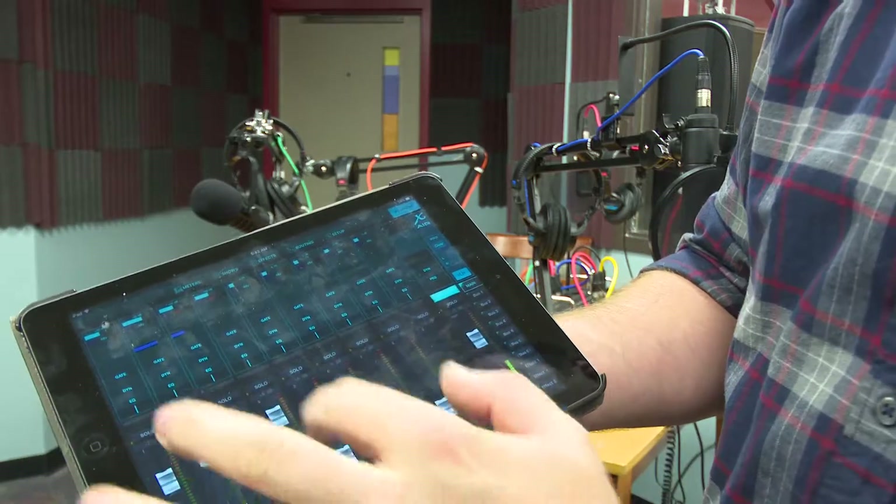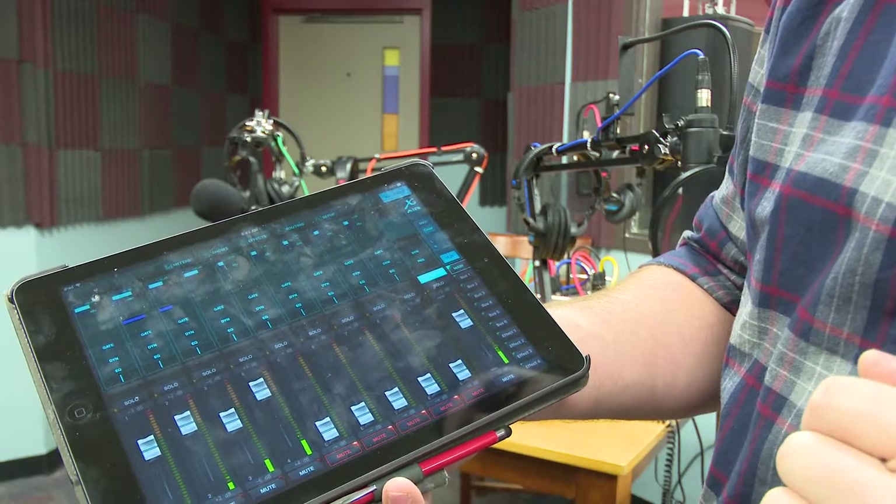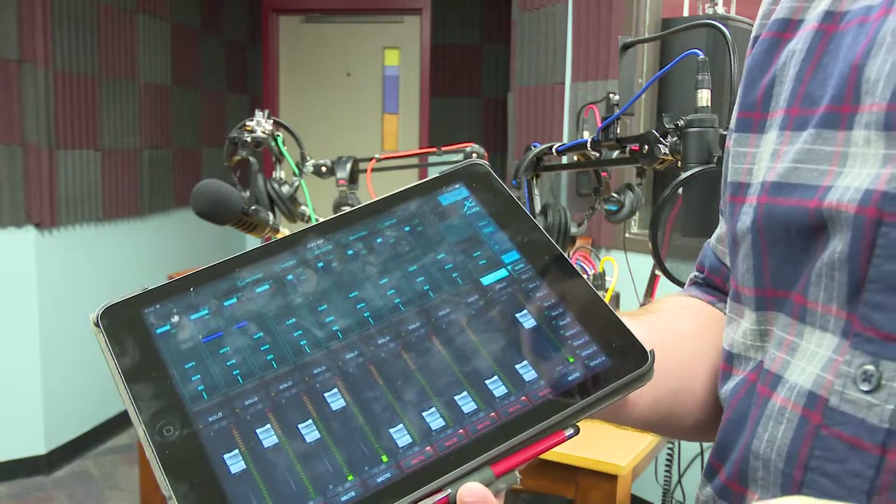We've got four channels and we'll adjust our settings so everybody is good. And then, of course, we control the recorder for the recording.